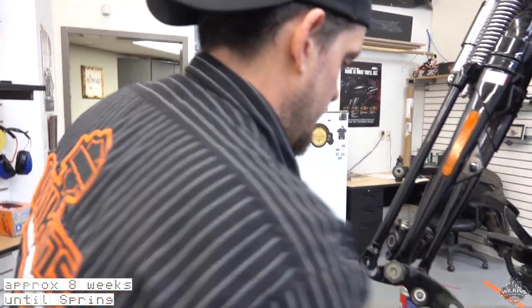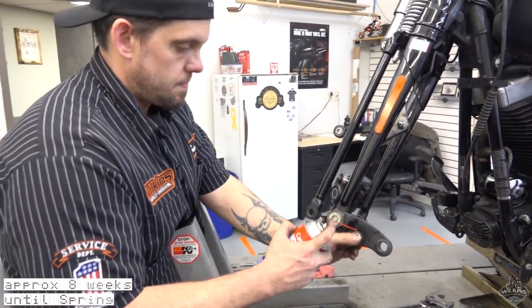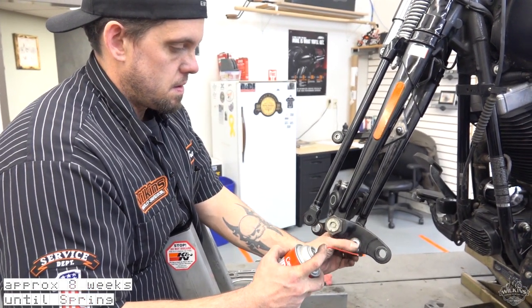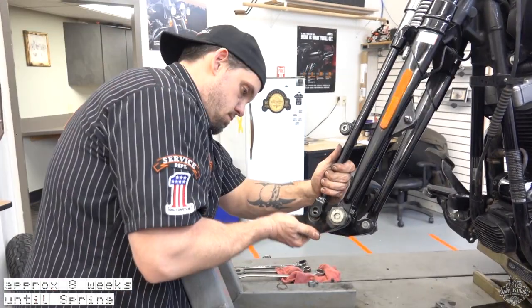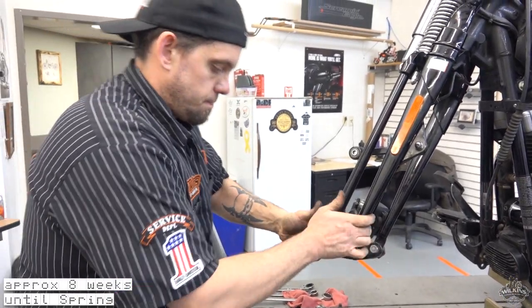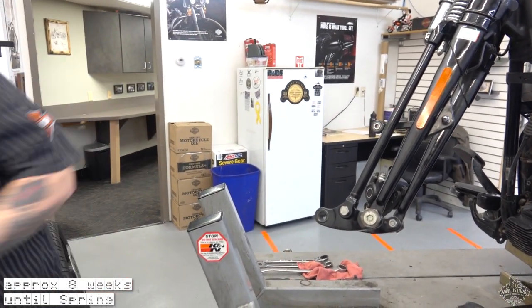I like to lube up the spherical bearing real quick — make sure that moves nice and freely. Swing her back in, put your pivot bolt back in. Torque that to 50 foot pounds.